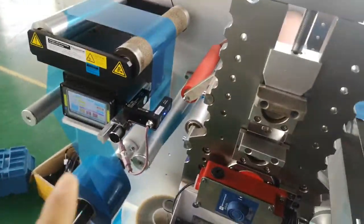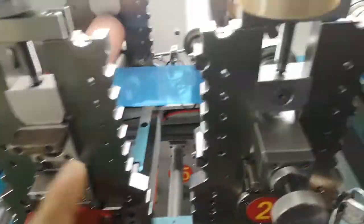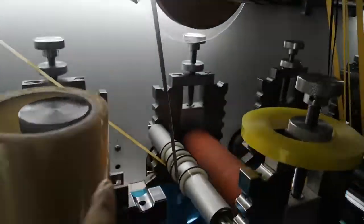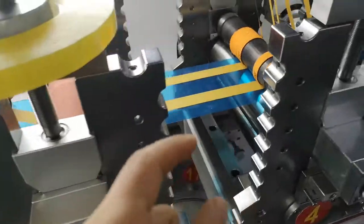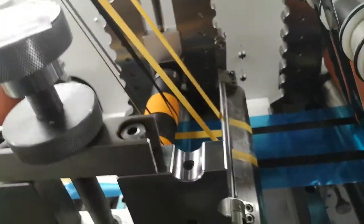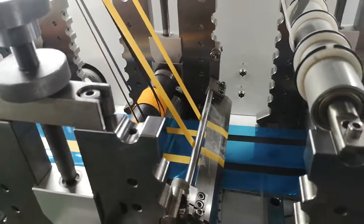Unwind the blue liner web guide. Unwind the one row tape, the second strips. This is laminate strips and the slitting. After slitting, remove wastage and remove top liner.